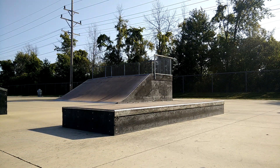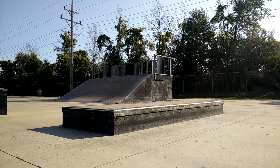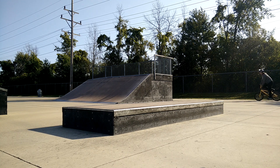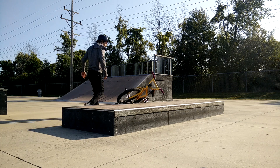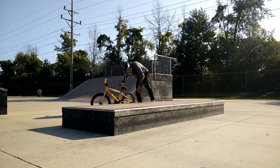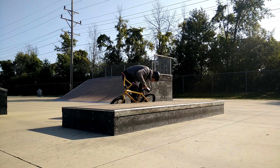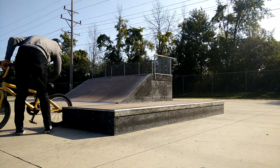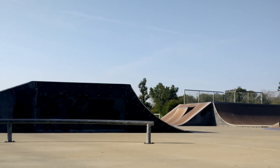Here I am doing some grinds, getting warmed up. Everything was going well right until this happened — there was a screw sticking out. Bad news bears.